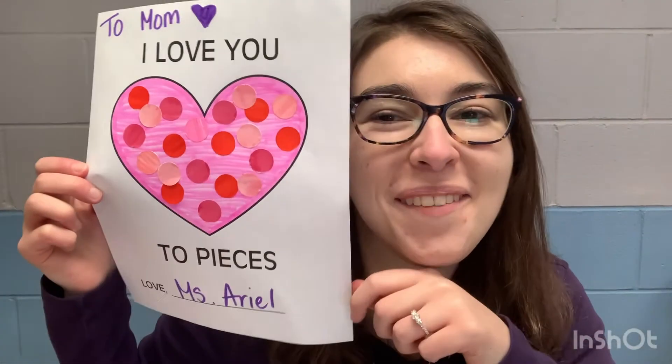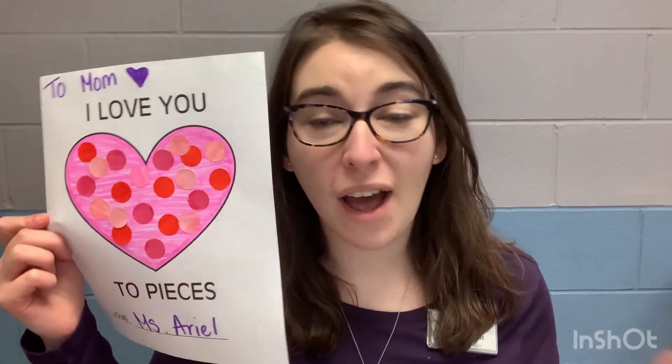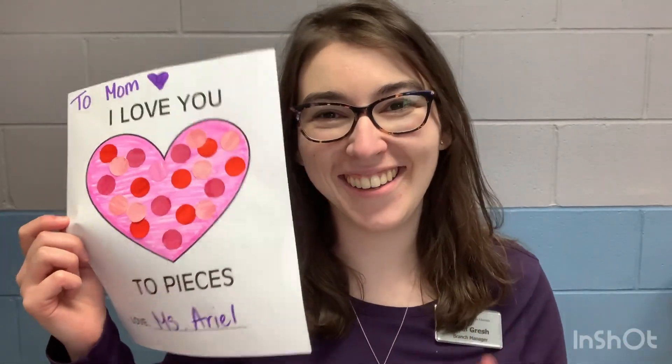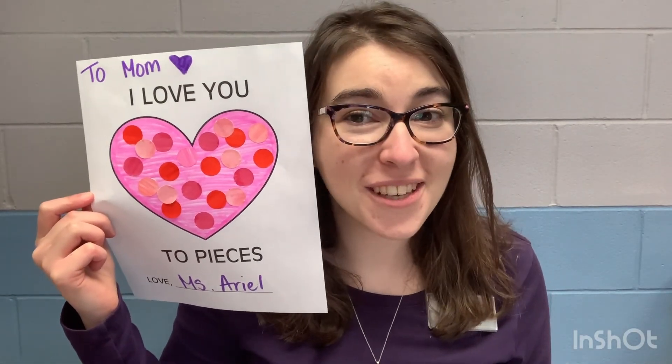I am going to give this to my mom, so I'm going to put 'To Mom' up at the top with a little heart. When I see my mom, I'm going to give her my little Valentine's Day card. But you can give it to whoever you'd like! I hope you enjoyed this week's craft and I hope that you click around and find other things to do.